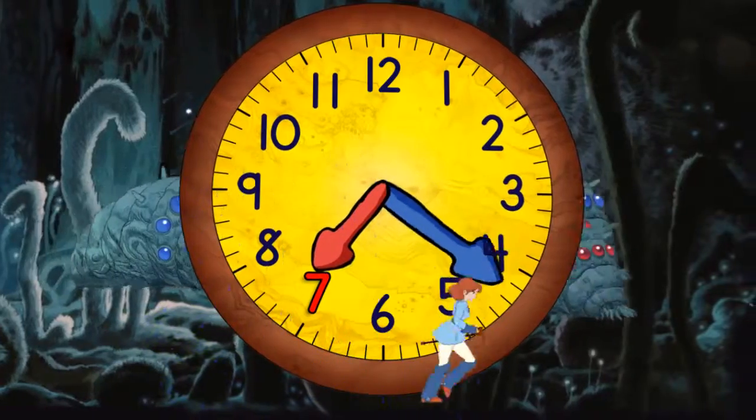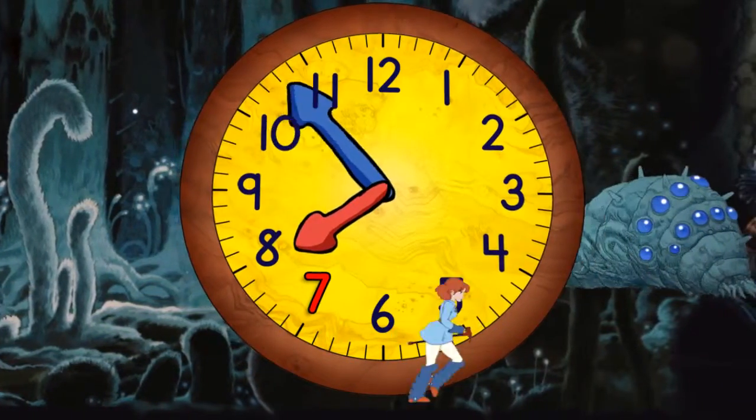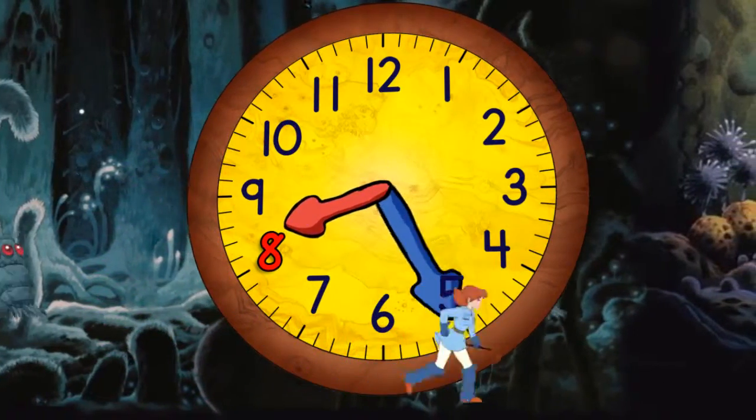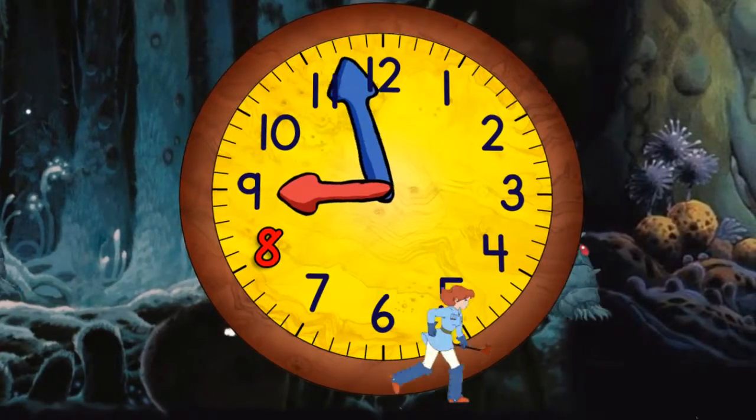Quarter past seven. Half past seven. Quarter to eight. And eight o'clock. Now quarter past eight. Half past eight. Quarter to nine. And nine o'clock.